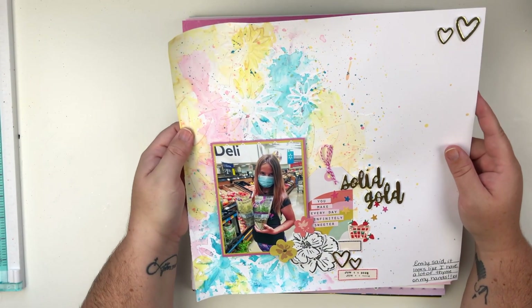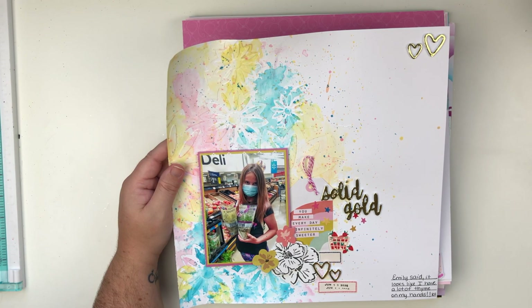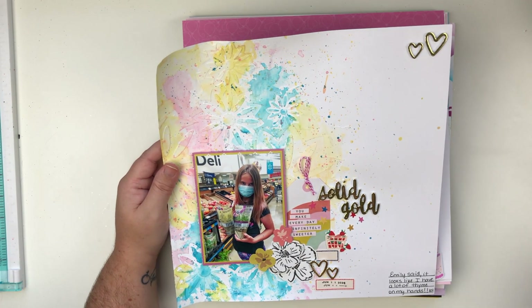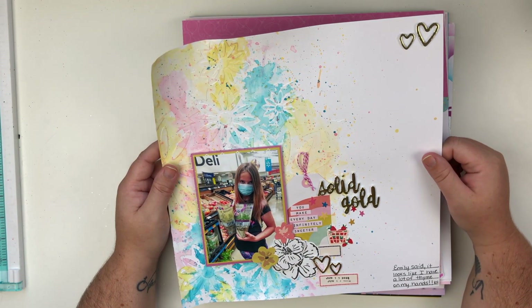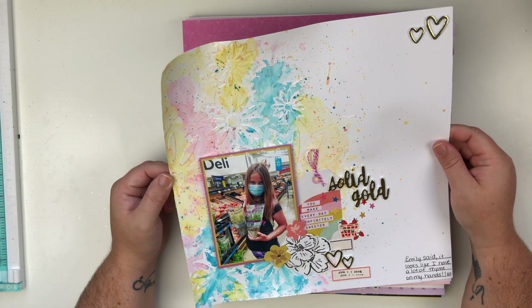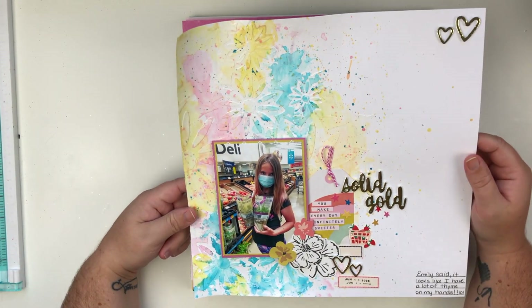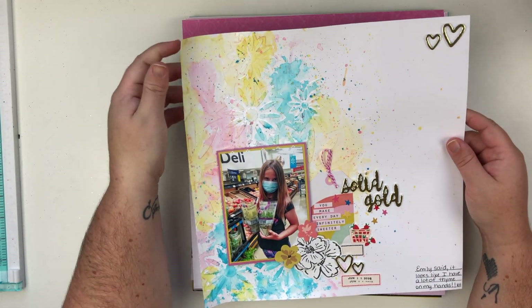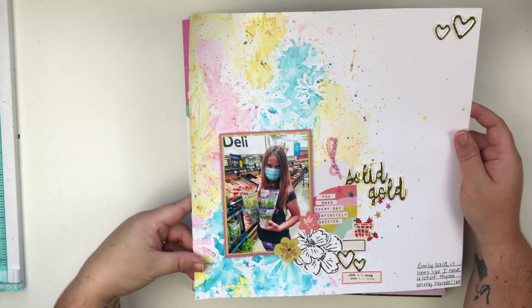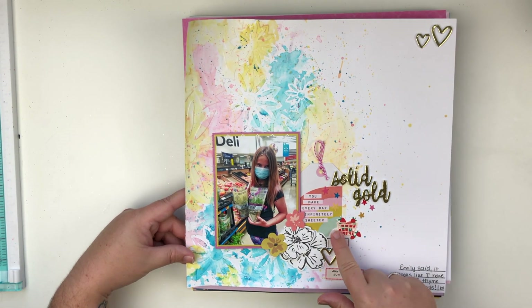Next up — this one I believe has a YouTube video, but actually no, this was also for my patrons. This was their August extra video, the $10 tier extra video. Lots of mixed media again — they just love the mixed media so that's what I've been doing for them and I've been really enjoying it. This layout did curl quite a bit, which I probably need to put under a stack of books, but I absolutely love it and I've been doing a little better about my journaling and dates.